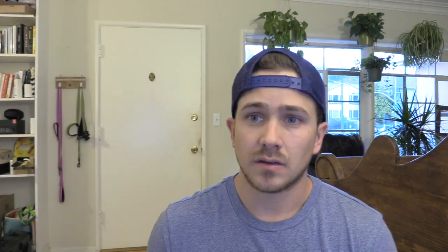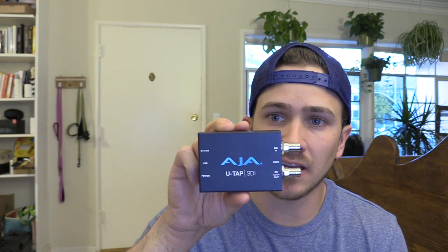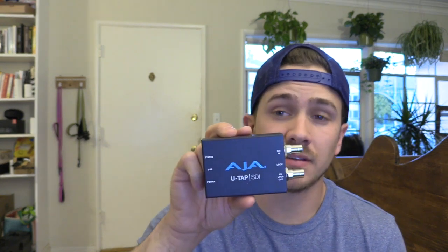I'm going to try to make this as simple as possible. So you have your camcorder and you want to hook it up to YouTube to stream live — here's how. I would recommend you buy the AJA U-Tap. There are two different versions: one that says SDI and one that says HDMI. The HDMI version is going to be a lot simpler.